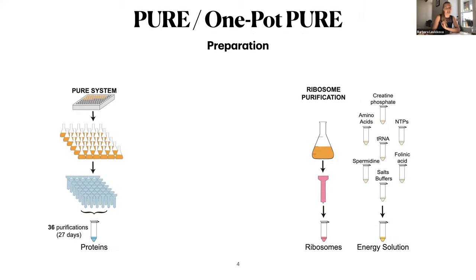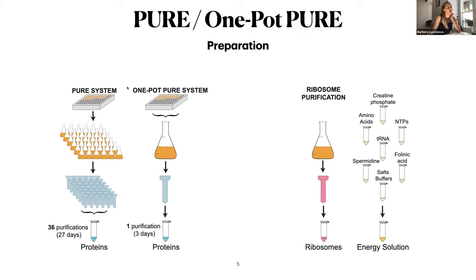So how can you prepare such a system? What you will need is your proteins, your ribosomes, and your energy solution. The common way to prepare a PURE system is to do 36 His-tag purifications and then assemble your system. We recently developed a method which avoids doing 36 purifications, but allows you to prepare all the proteins in just one purification.